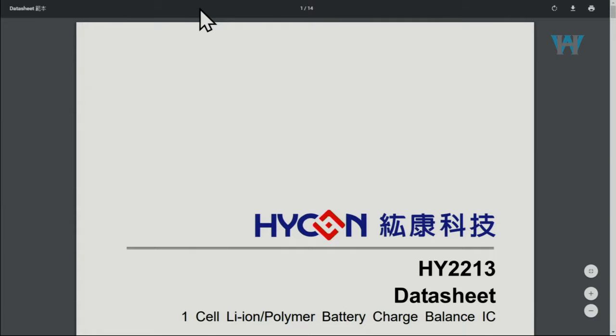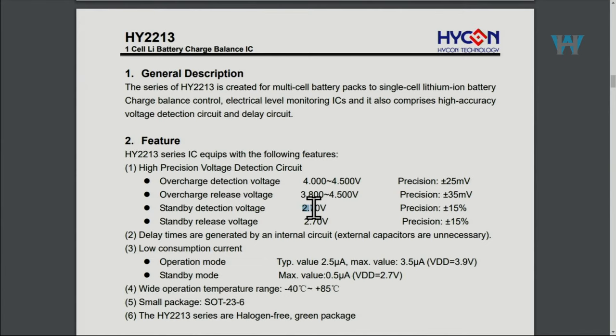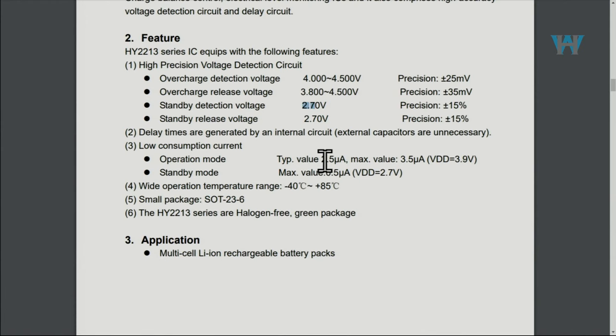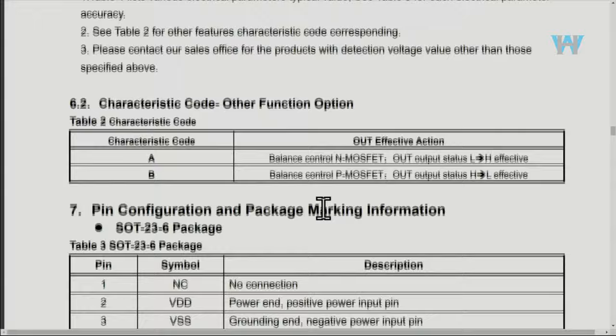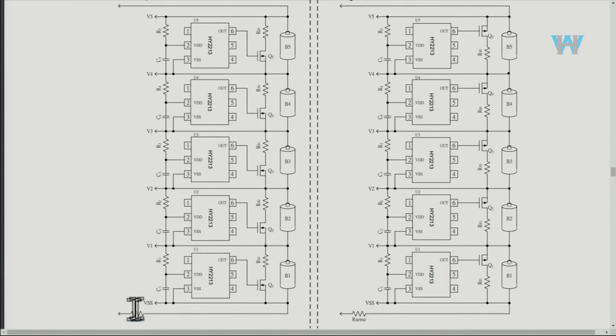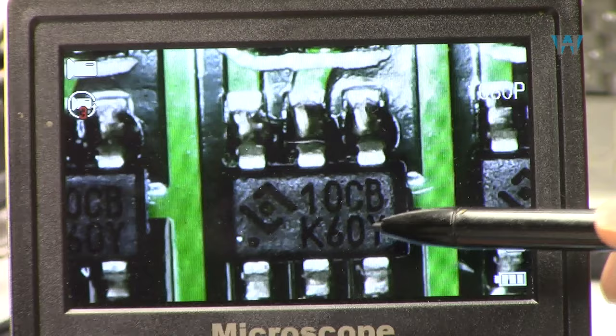Here are the components. This one labeled bv3a — the actual component is the HY2213. Here is the datasheet for the bv3a, which is the HY2213. Features include 4.0 to 4.5 volts overcharge protection, overcharge release voltage of 3.8 to 4.5, standby detection voltage of 2.7, and it consumes only 2.5 microampere when operating. The label on the chip reads bv3a, 4.2 volts ±0.25. The datasheet shows a typical application with an N-channel MOSFET and a current sensing resistor at the bottom, which we have on the module.